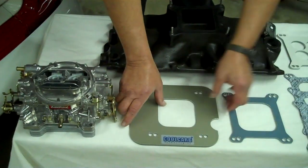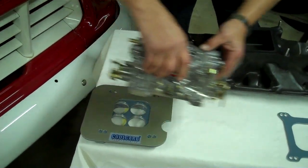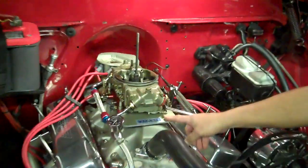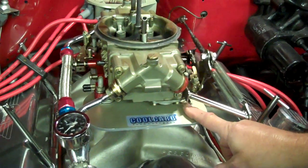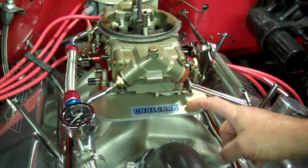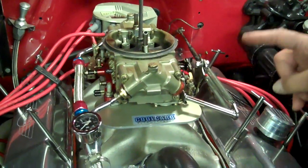Eldebrock — you can actually put it on by itself if you wanted to and it'll work perfectly fine, but the Eldebrock is the only one. Holleys, for example, you're going to find they do need the plate under it, because if we go right over here, your squirters actually hang out over the plate. And since they hang out over the plate, if you went without the gasket size plate, it would actually bottom out and your squirters wouldn't operate. So you do definitely need the pair of them for the Holleys and for the Dominators.